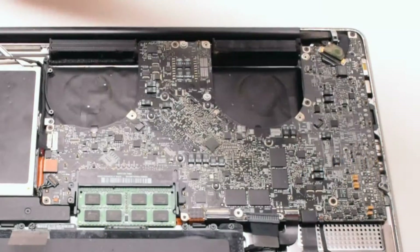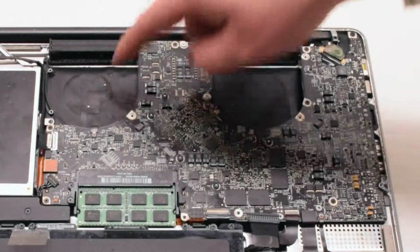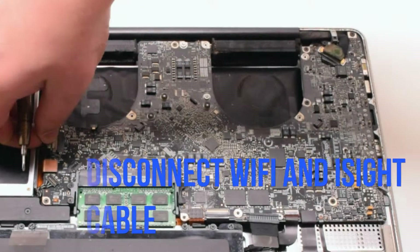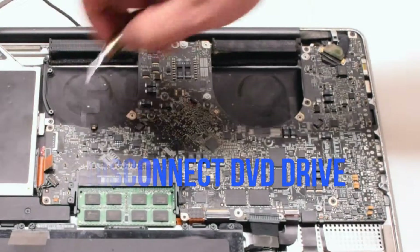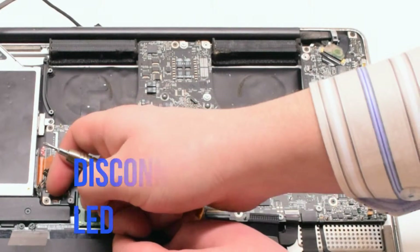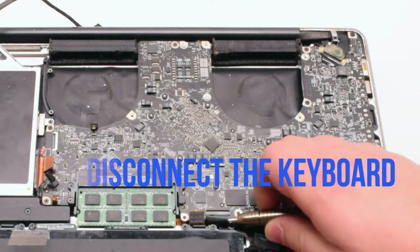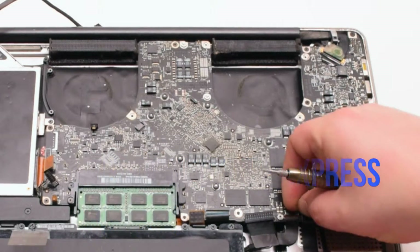Familiarize yourself with the twelve connections going around the contour of the logic board — we'll be disconnecting them all in detail in just a moment. Start off by disconnecting the keyboard backlight by lifting up the eyelash lever and pulling out the connection. Next, disconnect the Wi-Fi and iSight cable. Disconnect the DVD drive. Disconnect the speaker. Now disconnect the LED sleep indicator — it has a little lever you have to pull up. Disconnect the trackpad. Now the keyboard — the keyboard also has a small lever. Pull that up before pulling out the keyboard. Disconnect the express port and the express port 34 connection.